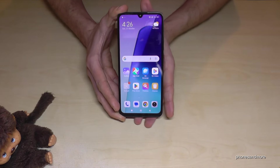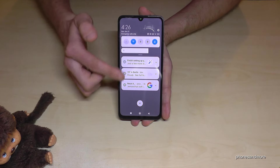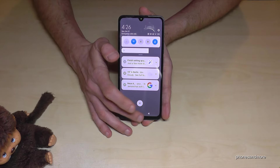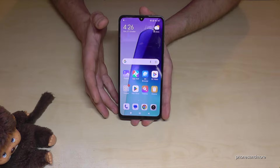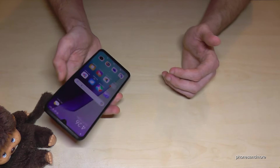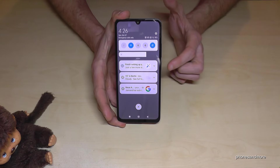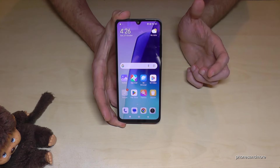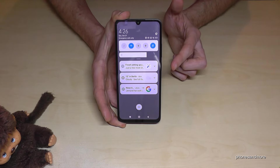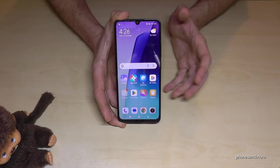The first thing I want to show you is about the notification shade — the one where you can see all your newest messages and other stuff like the weather. This notification shade can sometimes be hard to reach if you hold your phone with one hand, especially with the large display. But what you can do is just double-tap the fingerprint sensor on the power button, gently, and you have the notification shade. Double-tap again and it disappears.